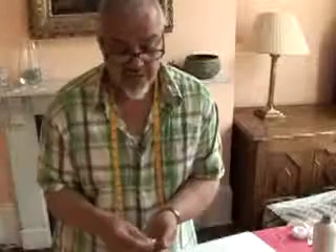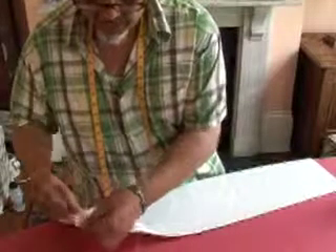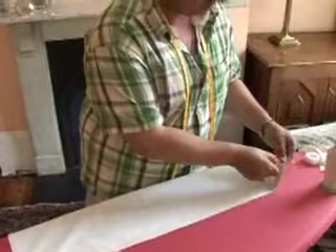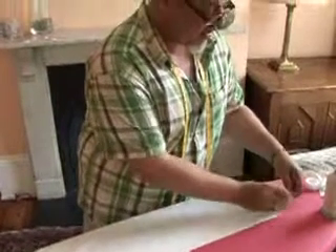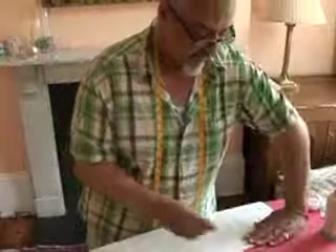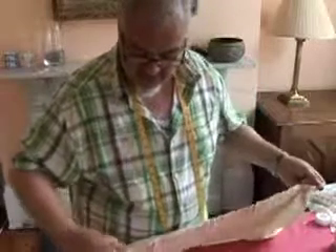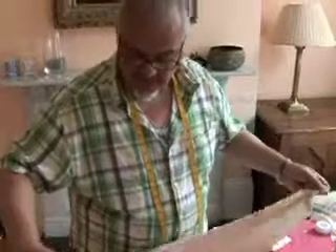These are our curtain hooks and we're going to add them now to our curtain tape. Put one on each end and then space them apart, probably the equivalent of your hand. To pull out the cord from between the two loops, I'm using a hook because it gives me a bit of leverage, and then we're going to start pulling the cords. You can just feel it go click, click, click, click as it releases.